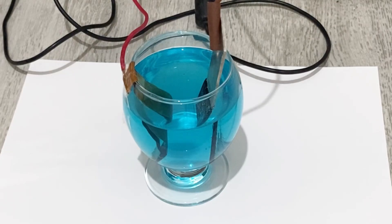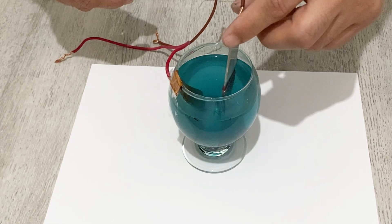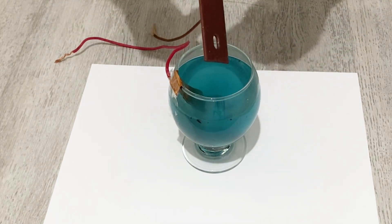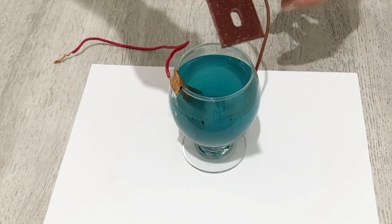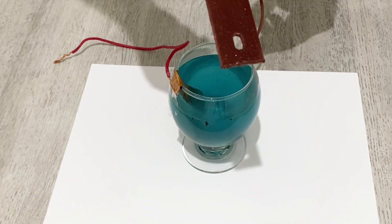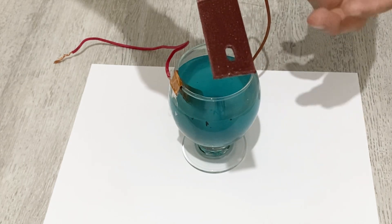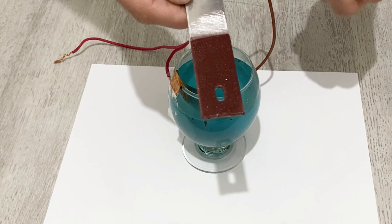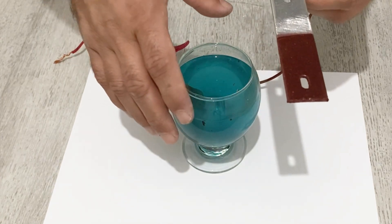After about 10 minutes, you will get this result. As you can see, our aluminum sheet is completely covered with copper. Now I will let it dry. After it's dry, we will have a very nice, very beautiful copper-plated aluminum sheet.